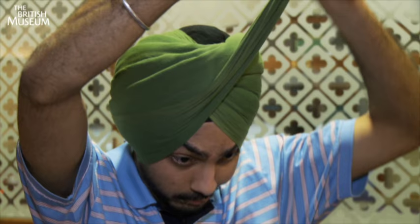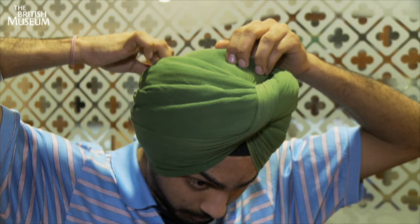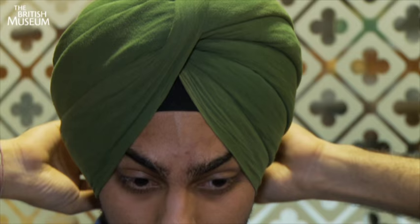The final fold is the one that can save the turban, if you like. It's also the one that gives it its peak and gives it a sense of aggression — a masculinity that comes out. He then moves back to the part that was tucked into his mouth, pulling it out, which actually stretches out the folds that he had originally put over his head.